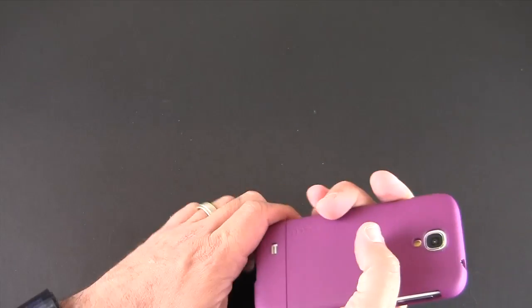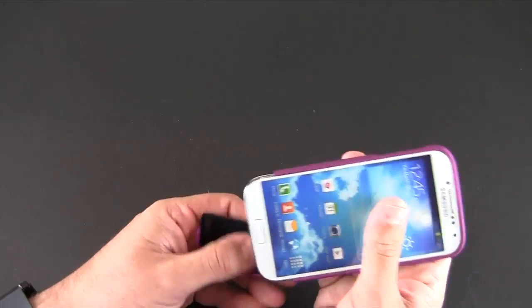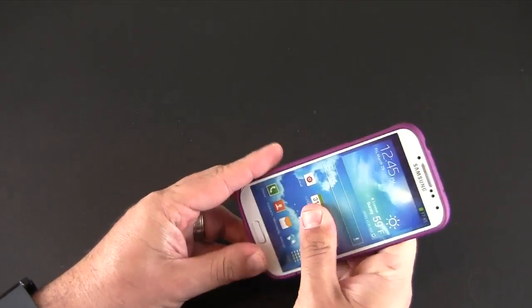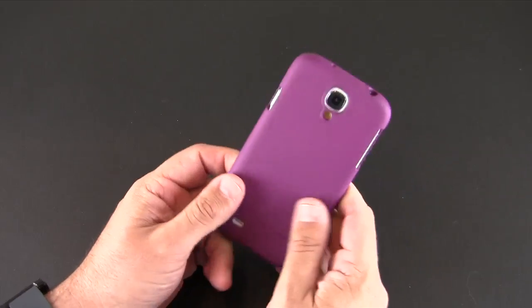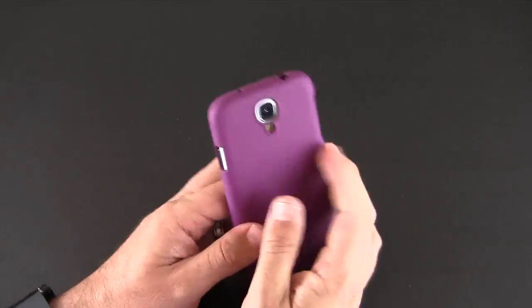If you need to pop the bottom piece off for docking, you'll be able to do that — it comes right off so you can dock the phone or use other chargers in the bottom port. The soft touch feel has a nice amount of grip to it as well, and it doesn't attract fingerprints or oils, which is really nice.